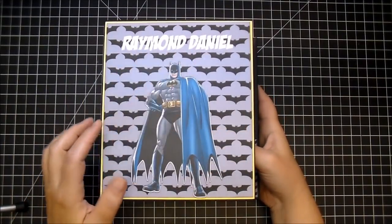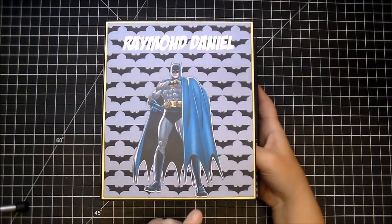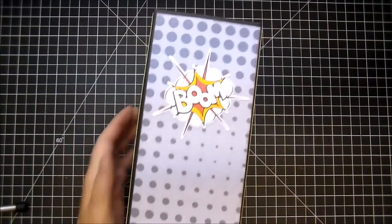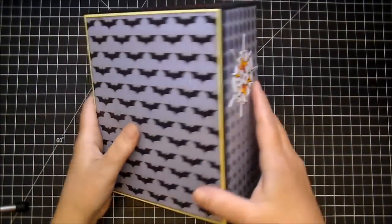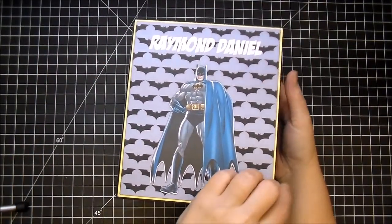On the front here, I have the little boy's name along with this adorable Batman that I did three different layers on, so he is a little bit dimensional. Here's the spine and the back. As you can see, I added a yellow layer of cardstock as well.